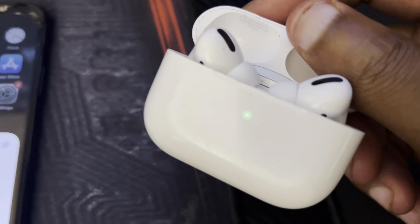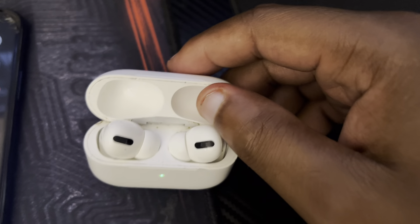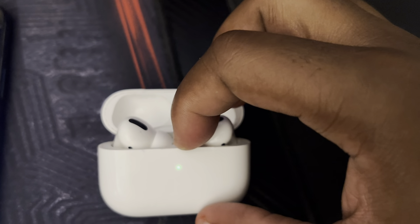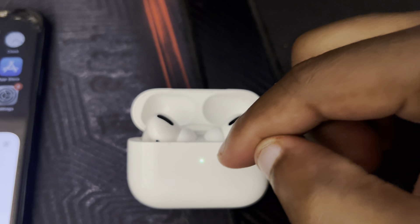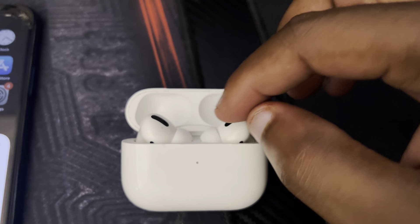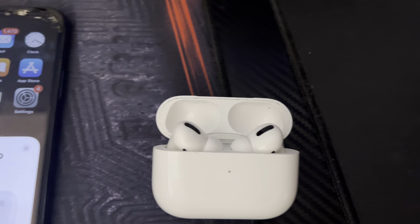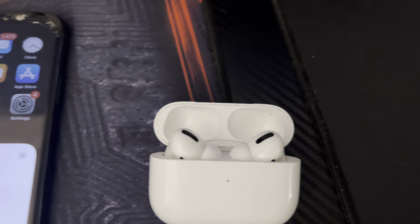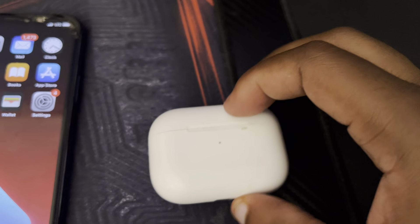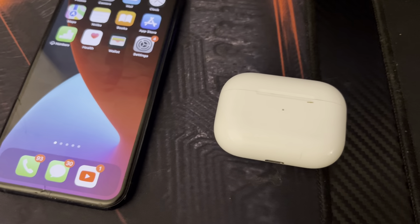When you open the AirPods case, the green light represents that it's connected to your iPhone, MacBook Pro, or whatever device you paired it to. The green light also means your AirPods are charged. If the light turns red, that's an indication your AirPods need to be charged — it means low battery. If it's yellow, it means it's getting low, so put it on the charger.